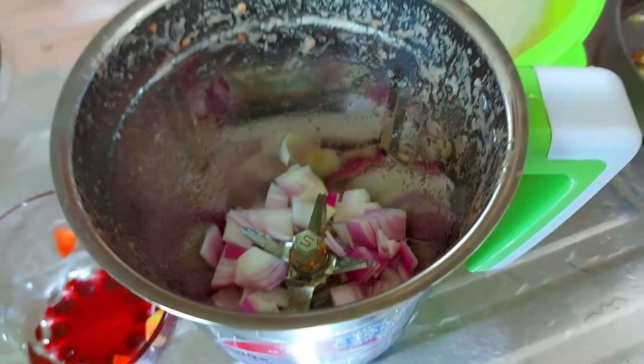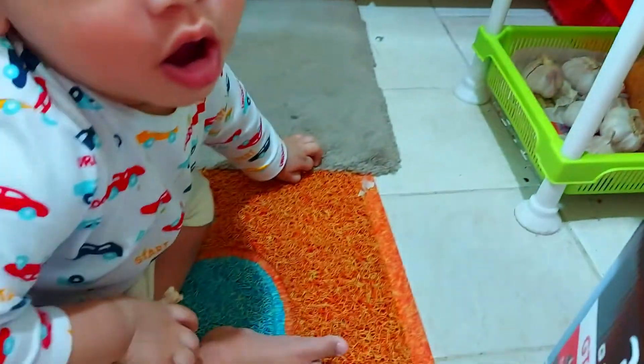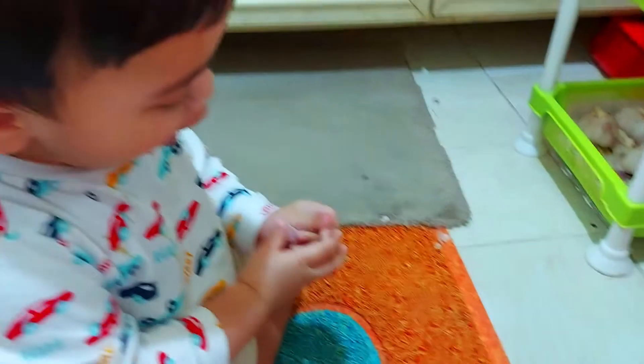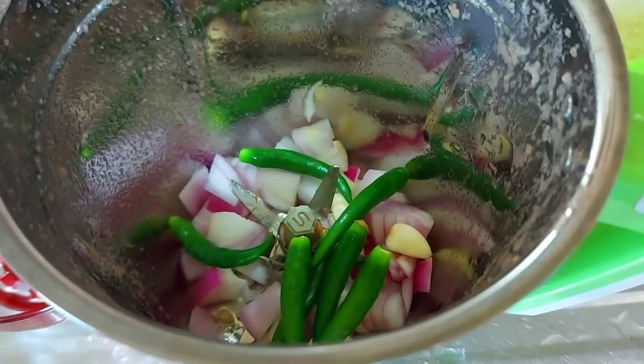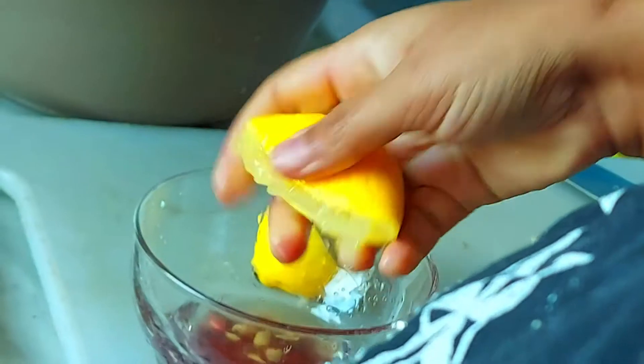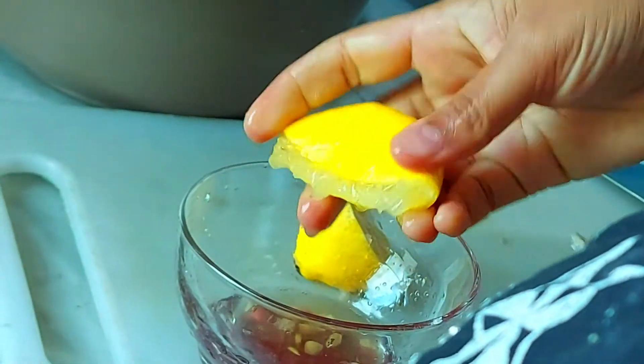This is how the chili chutney is. That is how the chili chutney is. It's a good taste for the chili chutney.